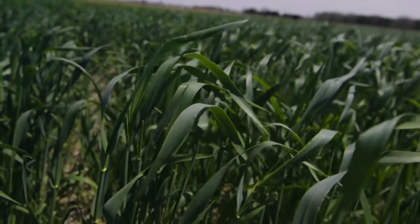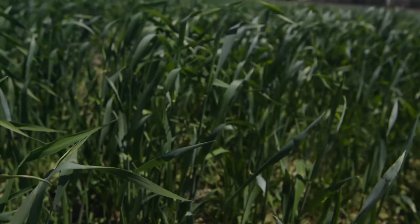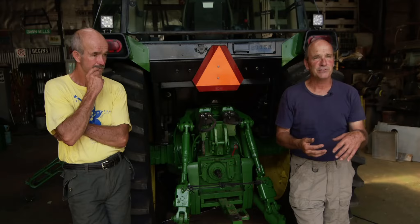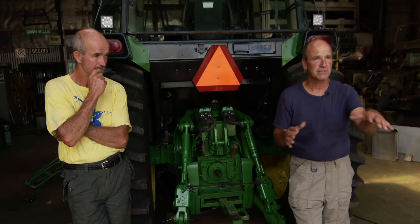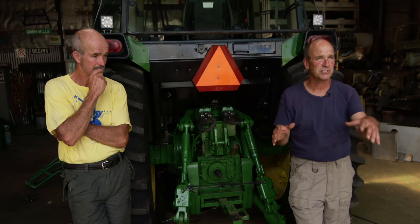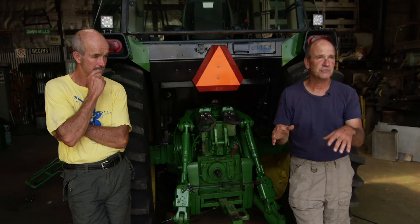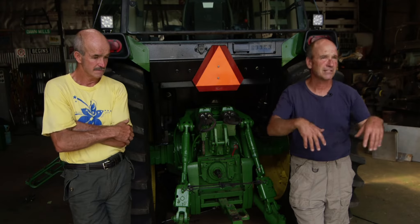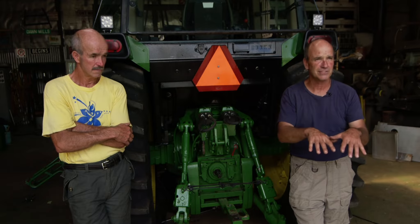Rye has been the backbone of our cover crops. A bushel per acre — when it grows up, that's lots. We use it on ground we till: we'll bulk-spread rye and chop, chisel, or plow it in. On ground we no-till, we use our 750 grain drill, move the units a bit, and run up and down the rows. So we're planting rye in the corn we're going to no-till beans into next year.